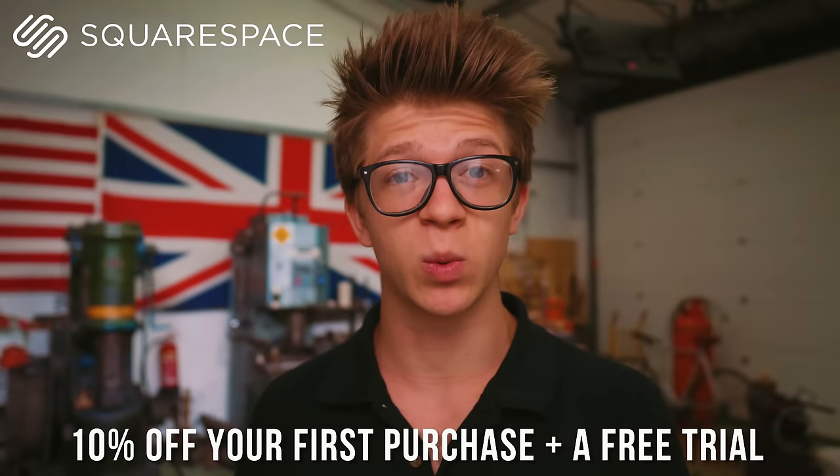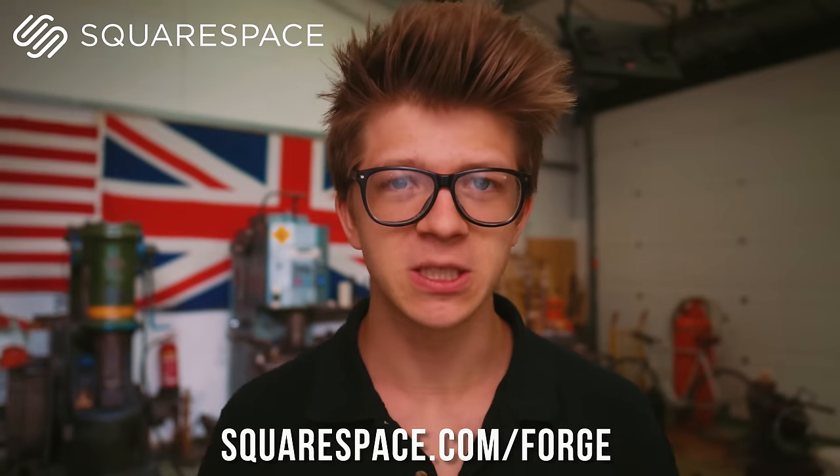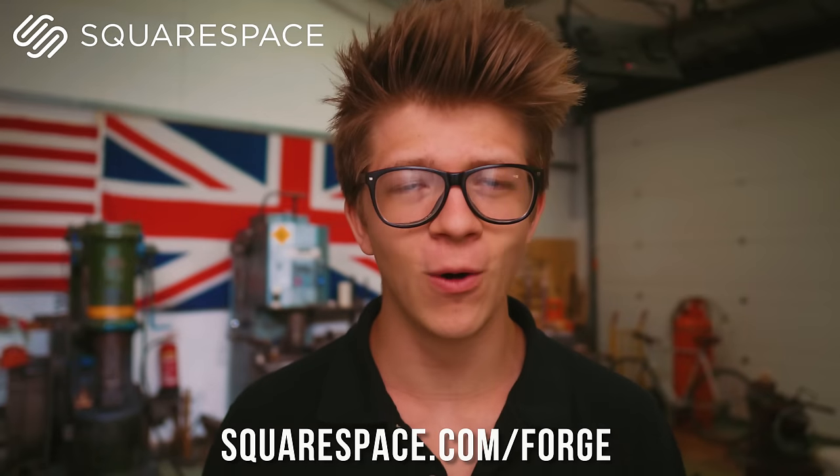Before we get started we're gonna flash back and thank our sponsor Squarespace, which is the easy-to-use website building platform that I use and love. My website alexdlblacksmith.com is built with Squarespace. I've been using it so long and it's a thrill to have them sponsoring this video, because it means you guys will be able to get 10% off your first purchase after you also get a free trial at squarespace.com/forge. Thank you Squarespace for sponsoring the video.